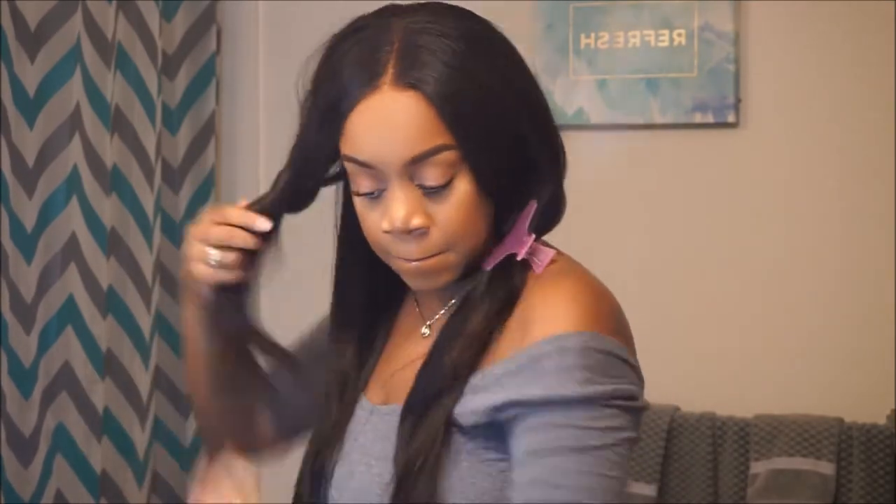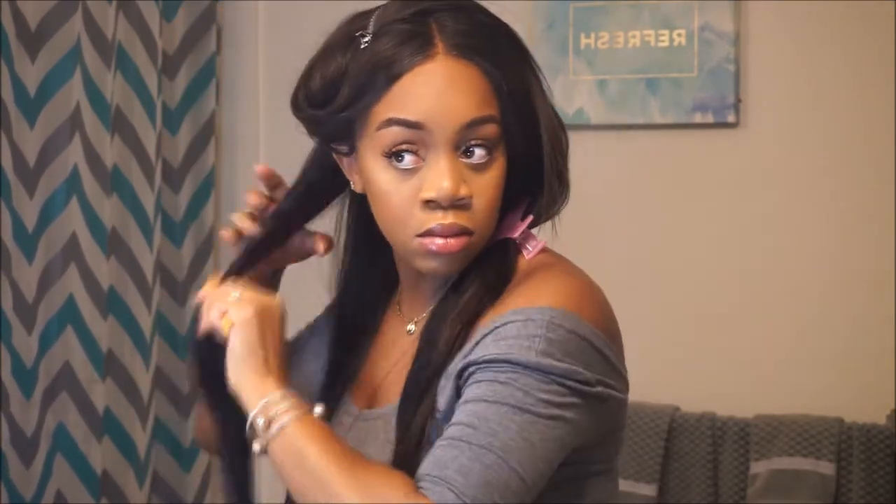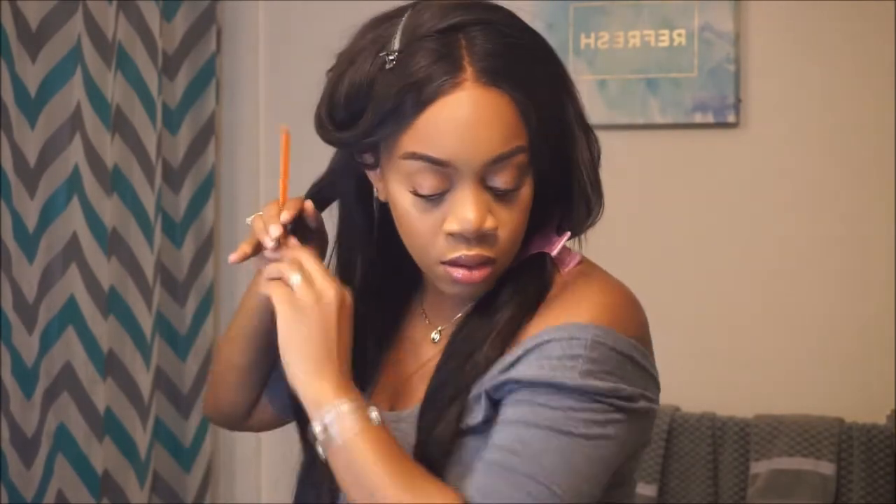Now I begin the flat ironing process. Since this is their Brazilian straight I really didn't have to do much — the hair is really sleek, nice, and beautiful already, so I just ran the flat iron through it one pass.